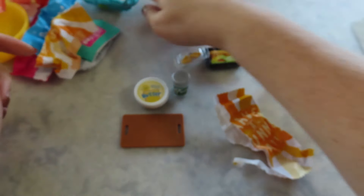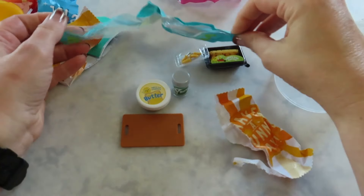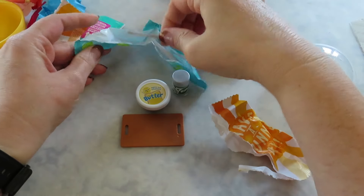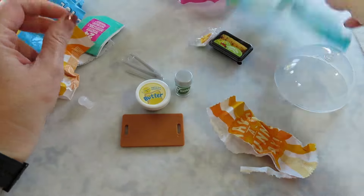I think that's it except for the tongs, but let's open it. What else did we get — a fork? A knife? It's a knife. All right, let's build this one.